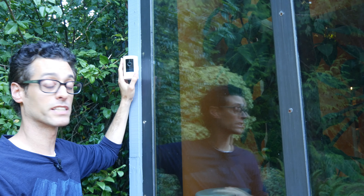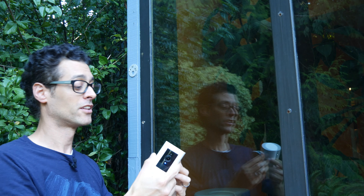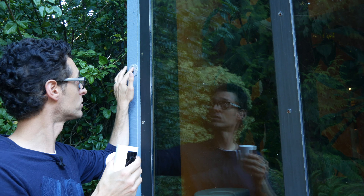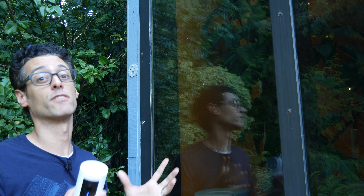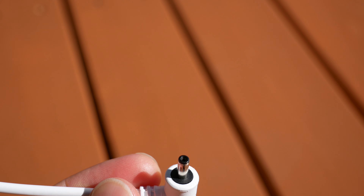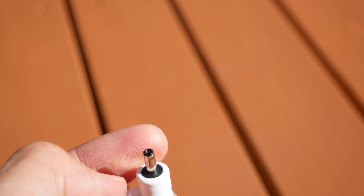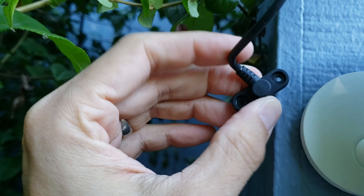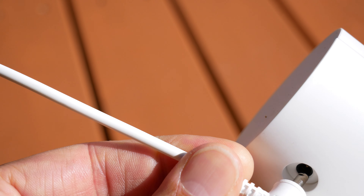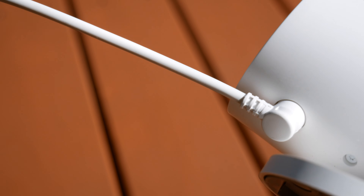One really nice thing about version 3 of the stick-up cam is it's really easy to mount and unmount — you can just slide it off the bracket attached to the wall with two screws. If you're concerned about theft, there's a security screw you can put through the base that uses a different head type, not Phillips or flathead, so most thieves won't be able to access it. Here's the barrel-style input on the third-edition stick-up cam, and here is the barrel-style connector on the third version of the solar panel. It doesn't have the eyelets the second edition had. As you can see, this fits in perfectly, snaps in, and is very solid due to that rubberized connector.